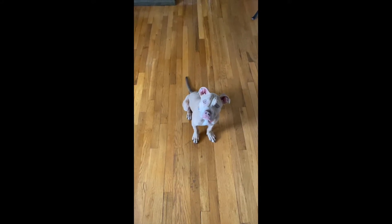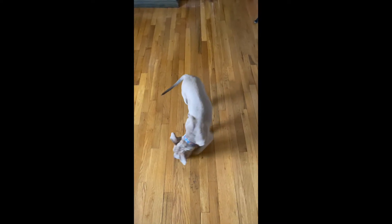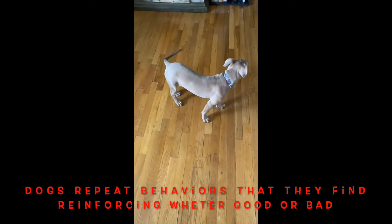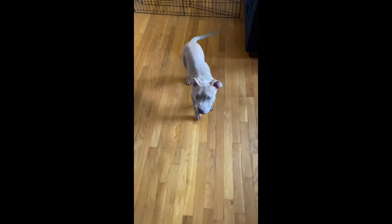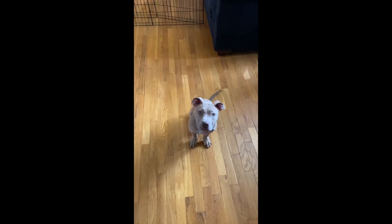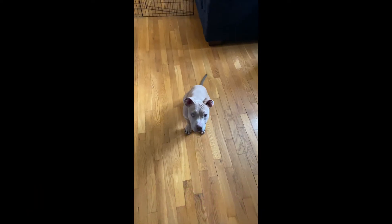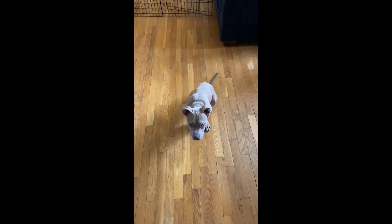Let's see if she lays down. The dog is going to repeat behaviors that they get reinforced for, right — just like us humans. We're gonna get reinforced for behaviors that we do. So I can reward that because she gave me a sit. Good girl — and she's paying attention to me, she's giving me eye contact.